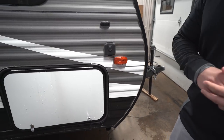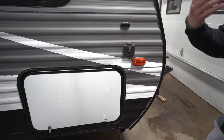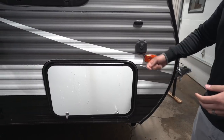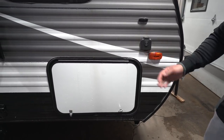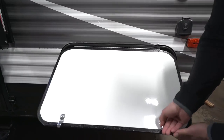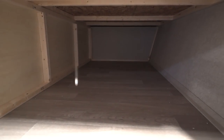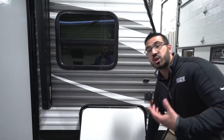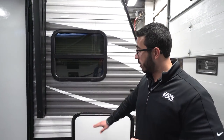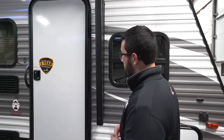Coming around to the side, you'll see solar prep. If you plan on boondocking and want solar, you just buy the portable panels, plug in right there — it's already pre-wired and will trickle charge the battery. There's also a nice big front storage compartment — great for large chairs, a grill, firewood, or anything else you want to store.